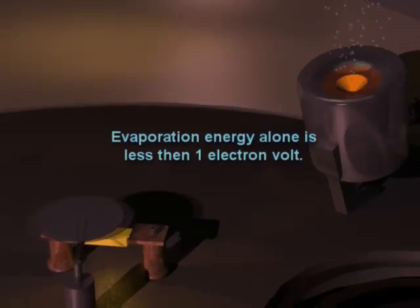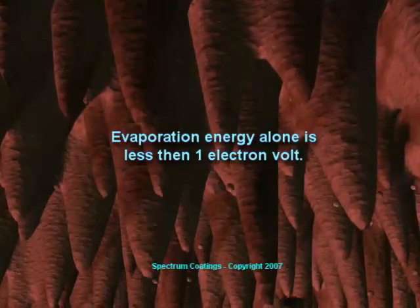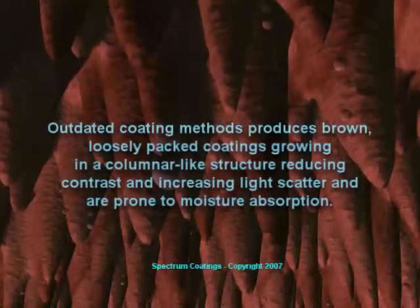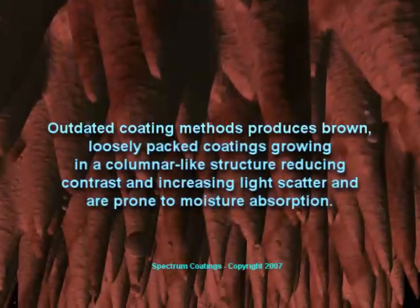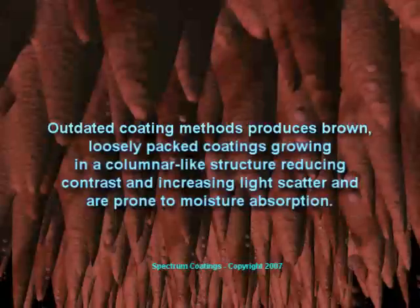Keep in mind that the energy in just the evaporated material alone without an ion source is less than one electron volt. This is the reason that trying to manufacture hard oxide coatings without an efficient ion source or very high substrate temperatures produces only soft porous overcoats.